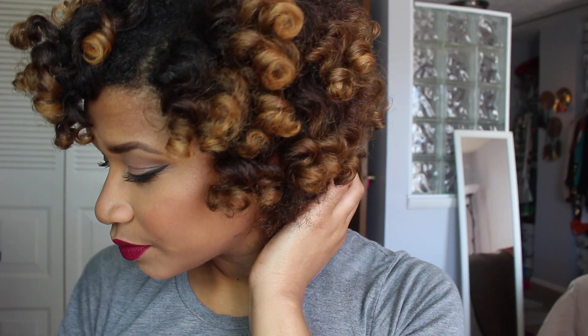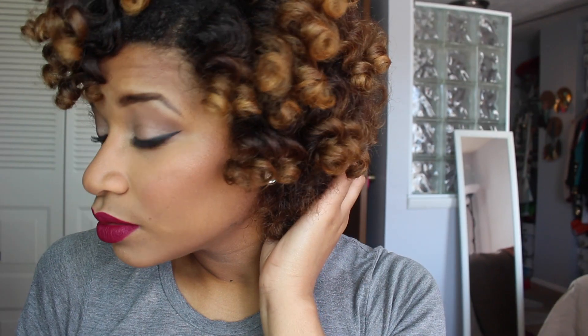Hey guys, welcome back to my channel. In today's video, it's going to be how I achieve these soft bouncy curls using flexi rods. So if you guys are interested, then please keep watching.